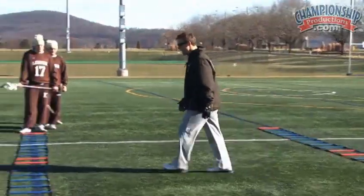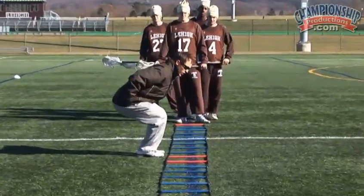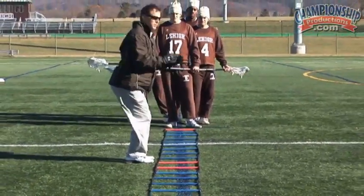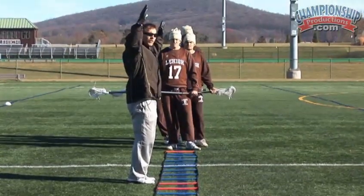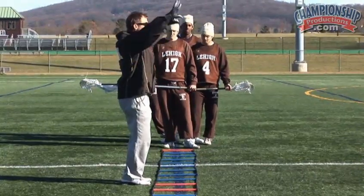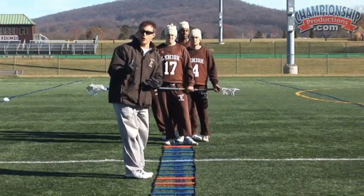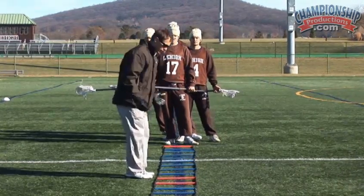With the in-and-out drill, our fellows are going to go through making sure they're nice and low, sinking in their hips, chest is proud, and eyes are up. We're trying to train vision here as well. I want those eyes up — I want them to see everything, take a snapshot of the ladder, and see in front, right, and left. Vision is one of the most underrated parts of a sport. If we can train the vision, we're going to become better players.